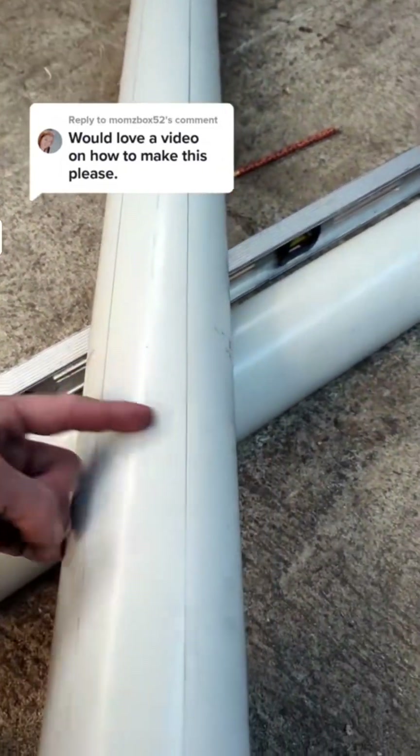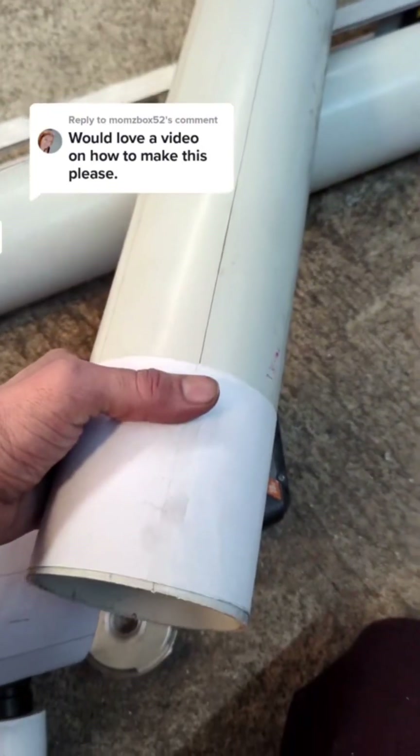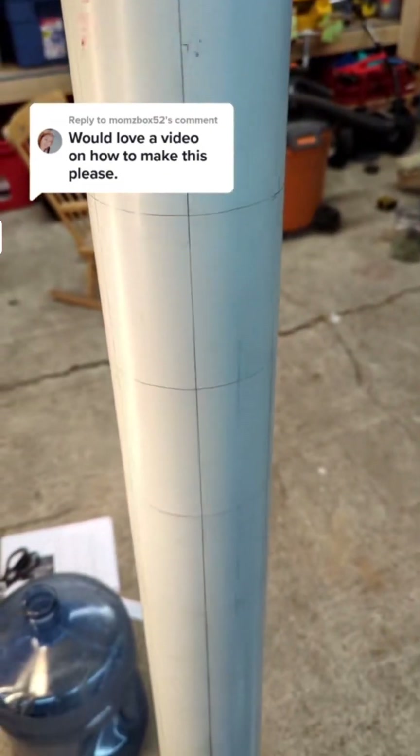Now that we've got our lines marking up the pipe all the way up, what we want to do is add the lines going this way. We take that piece of 4-inch paper that we had cut, wrap it back around the pipe, and trace it out all the way down. It should look something like this when you're done — a whole bunch of rectangles that are 4 inches by 2 1/4.